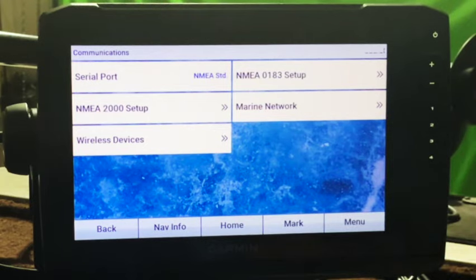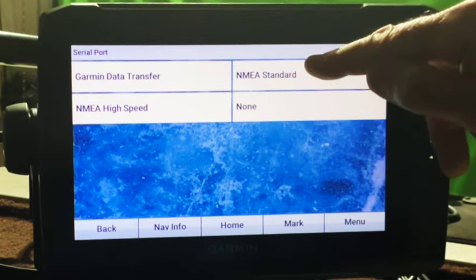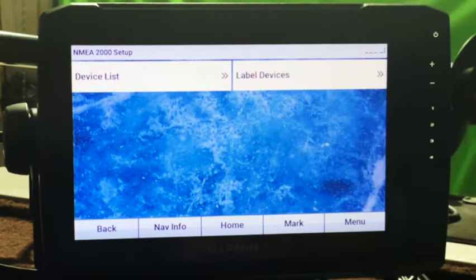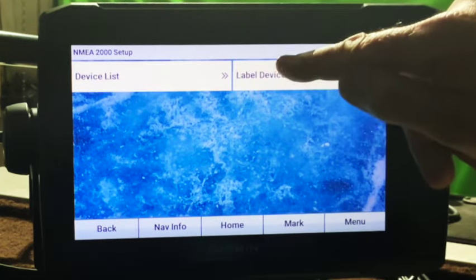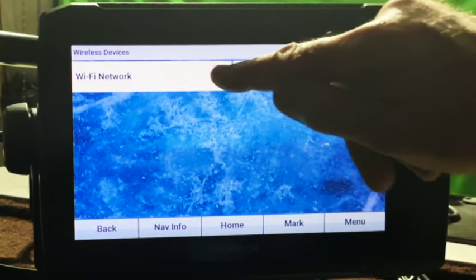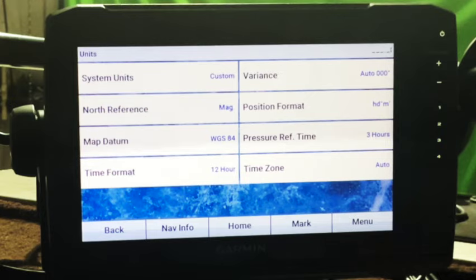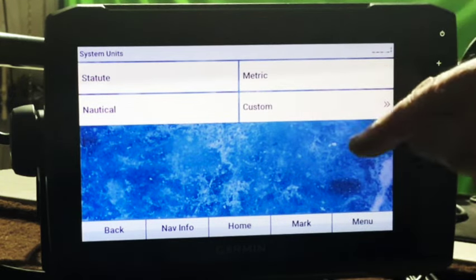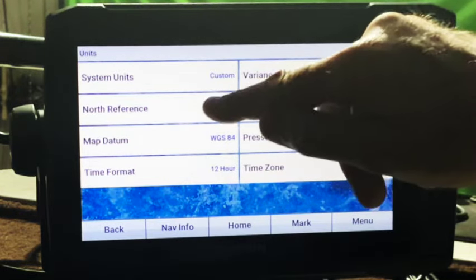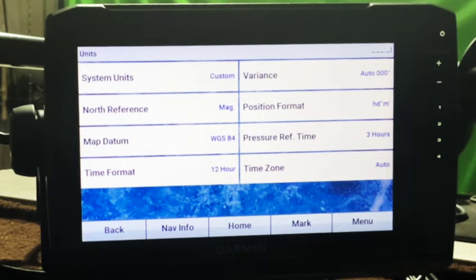Under communications, serial port — we're going to go with standard NMEA. Device list is your Ecomap. Wireless devices — that's where you have your Wi-Fi network. Advanced: we want channel 6, and Wi-Fi hosts this device. Let's move on to units. System units are set on custom, but you can go with nautical or metric. All my settings are the standard default. North reference we want magnetic. Time format: 12 hours. Variance at zero. Position format, and the time zone I leave in auto.